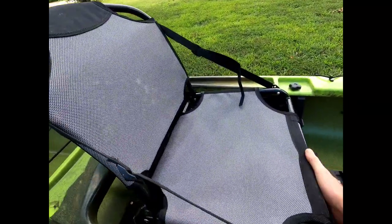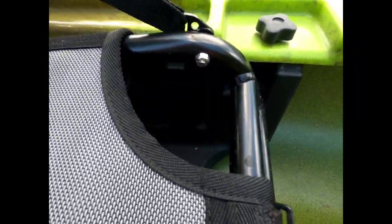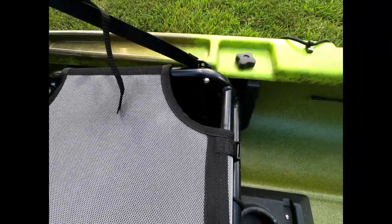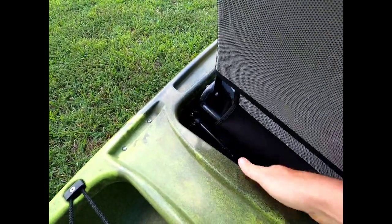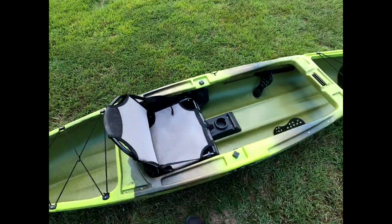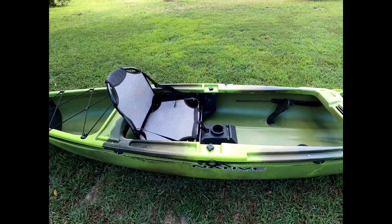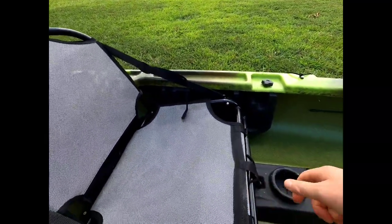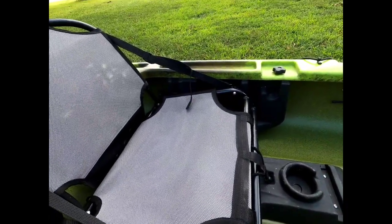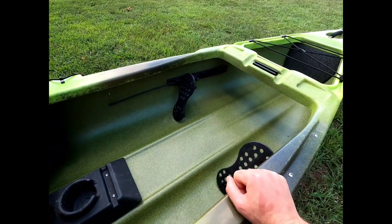The seat sits high, but you can also drop it down into a low position. Kind of hard to do one-handed — you'll see the little channels here in the seat base. Drop it down into the low position if that suits your comfort; it's better on windy days. Me personally, I'm a pretty tall guy, so I'm generally going to have that seat up in the high position. Alright, now that I'm done fighting with that seat — it's definitely not a one-handed job.